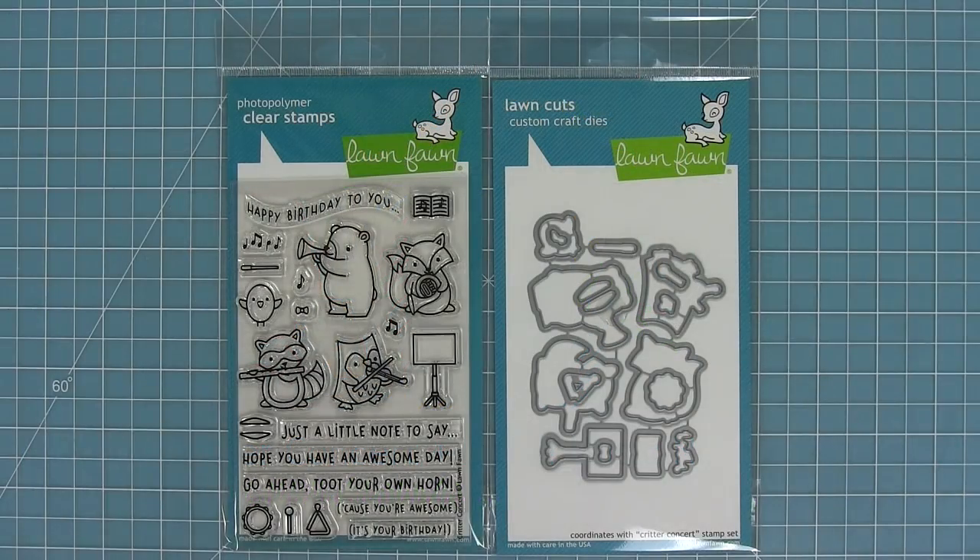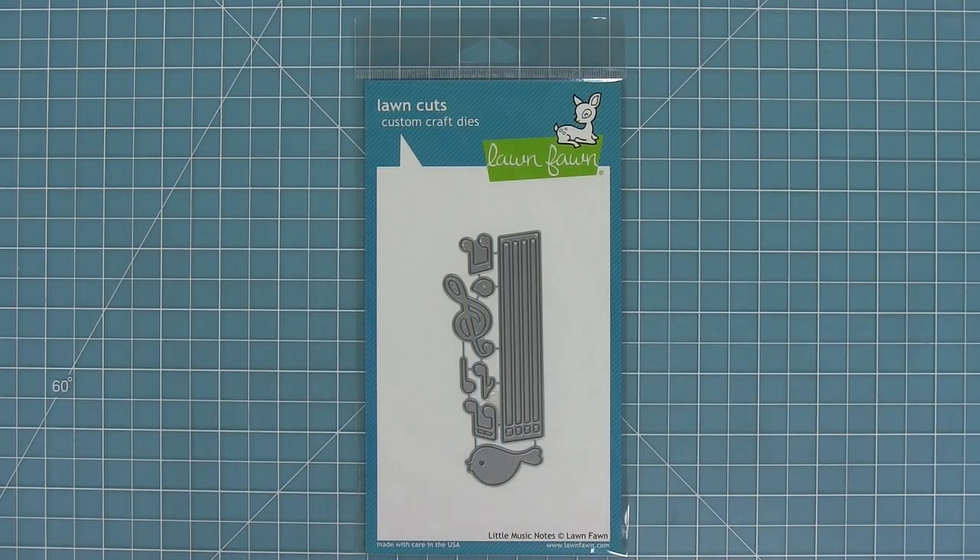Hello and welcome to another Lawn Fawn video. Today we are introducing our new set Critter Concert and its coordinating dies. We are also introducing our new die set Little Music Notes, which is so cute, so let's go ahead and check them out.